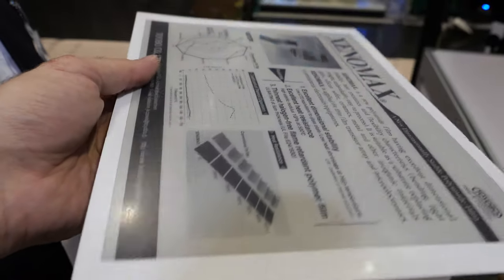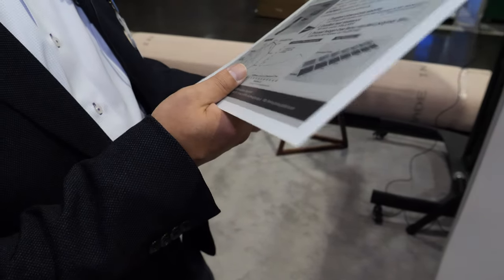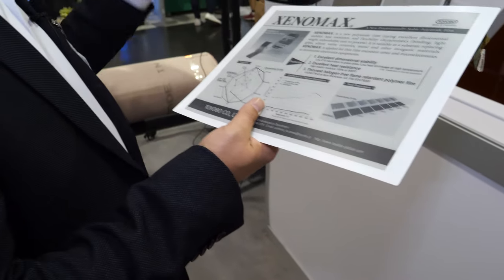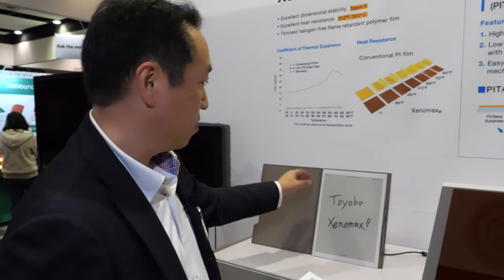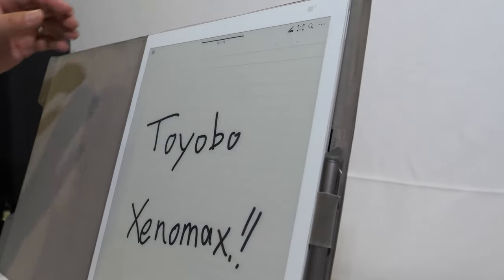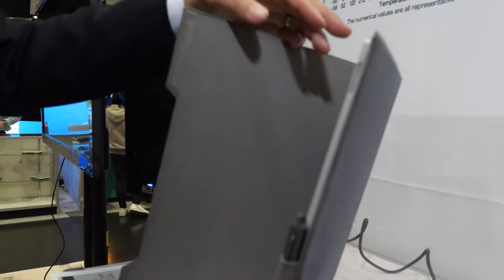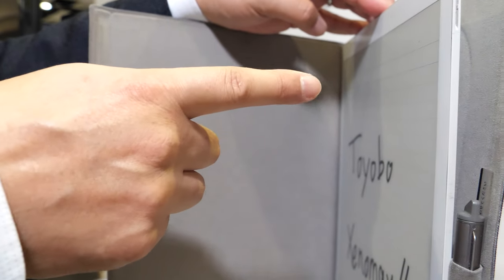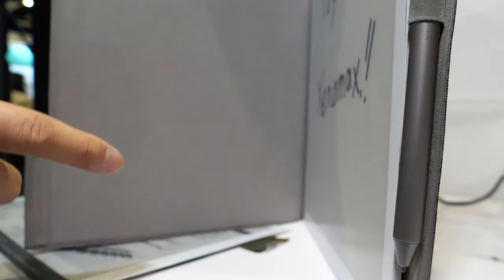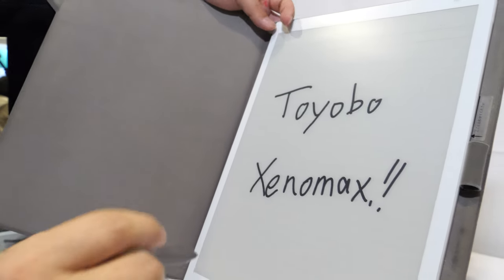The device is so light it feels like paper. You only need to add a battery and some system components. This could be a Linfini device or similar. These very thin devices can be used like a notepad — this one also has a Wacom layer so you can write directly on it.